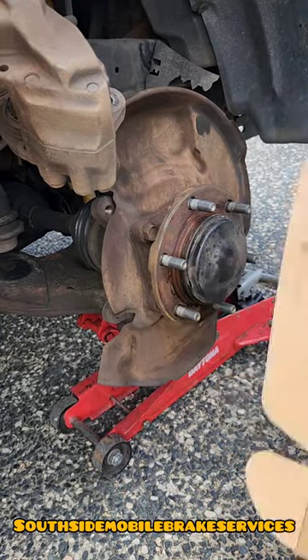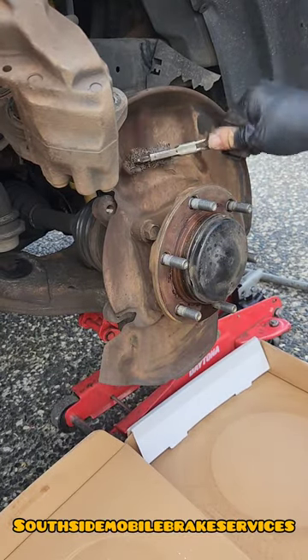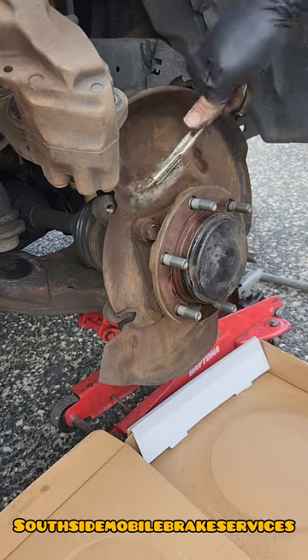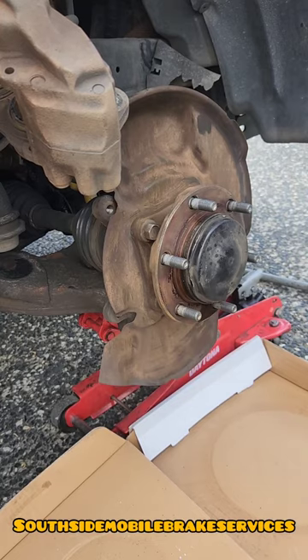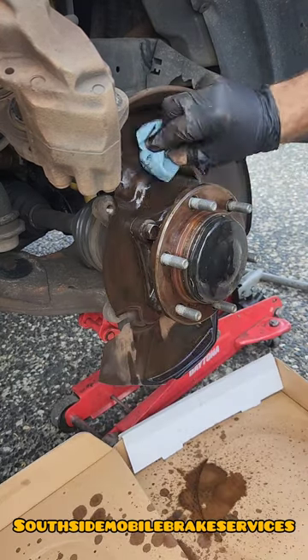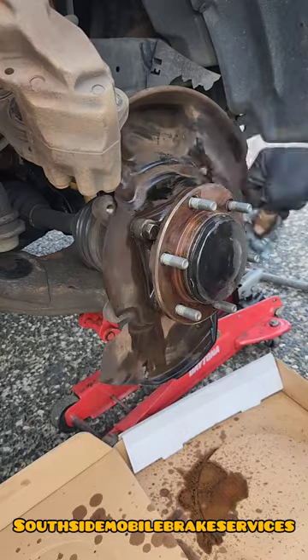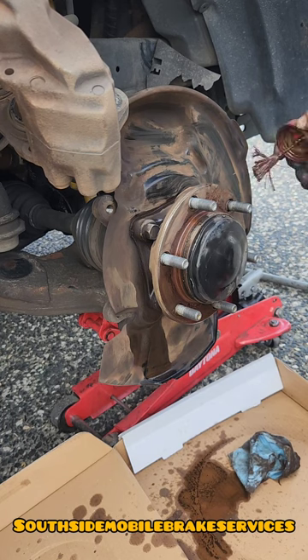Now just make sure you clean everything up. Once you've cleaned everything up, just put a little bit of anti-seize on the face of the hub near the wheel studs, just so the rotor can come off easier next time — because when they get stuck on there it almost feels like they're not going to come off. Chuck a box down as well; we don't want to be spilling anything, we want to dispose of all this correctly.